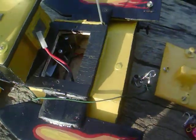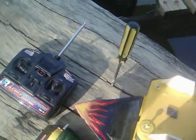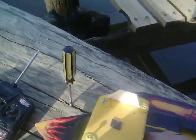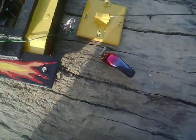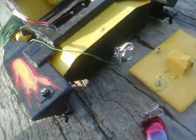As you can see with the construction, it's quite sturdy and should handle quite a large fish. Quite buoyant. And this battery should last about half an hour.